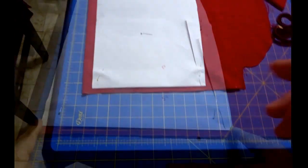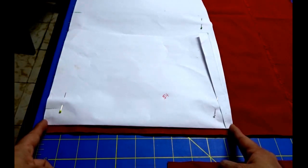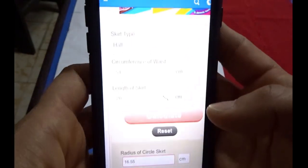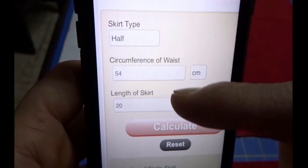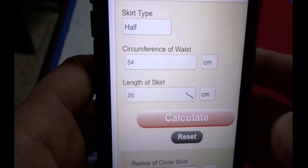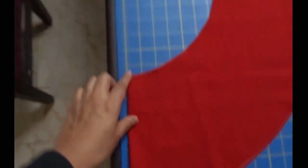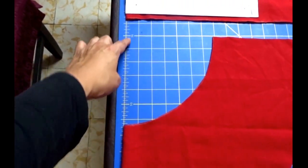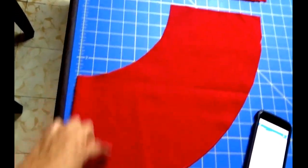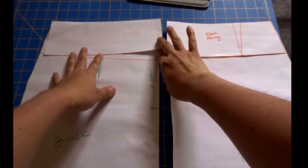I'm going to attach a half-circle flounce at the back. The bottom part of the skirt back measures 27 centimeters, times two is 54, plus seam allowance gives about 56. I used easycalculation.com — I typed in 'half circle skirt', entered the circumference length and the desired flounce length, and it gave me a radius of 16.55 centimeters. I measured from the corner 16.5 centimeters all the way around, then 20 centimeters for the outer edge, and I have my peplum piece.